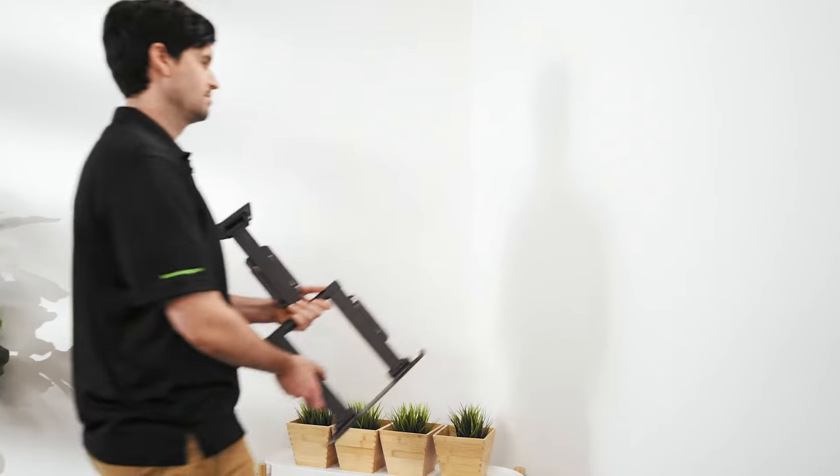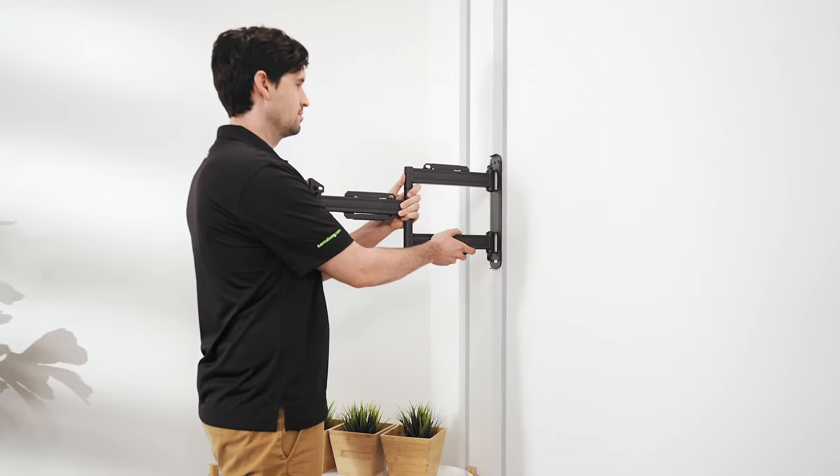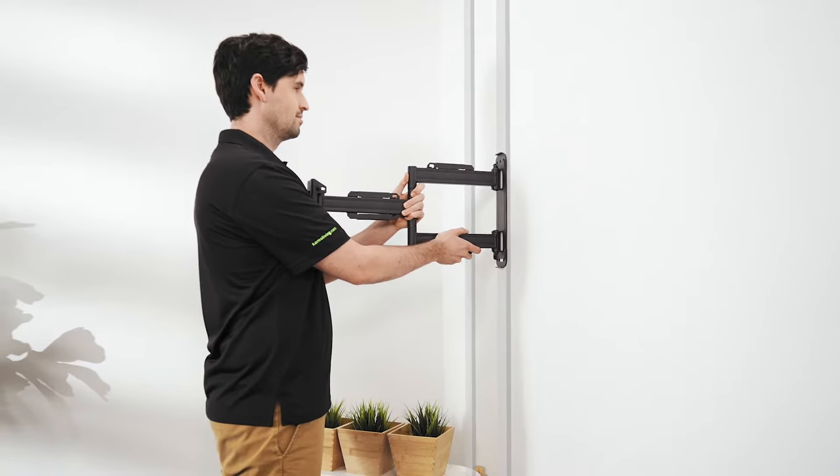Mounting your TV in a corner can be an excellent choice for homes with limited wall space or angled seating arrangements. One way to accomplish this is to install a single stud full motion mount on the second stud from the corner. This ensures you have enough clearance to mount your TV.